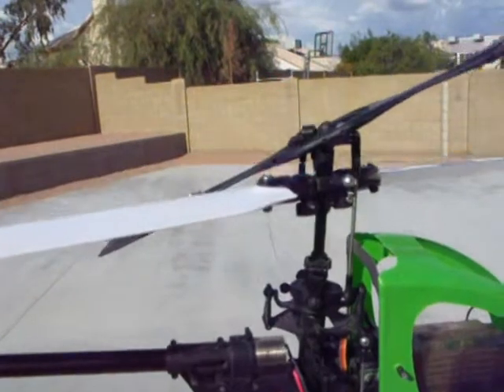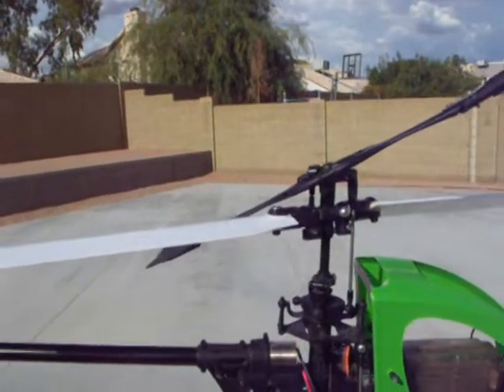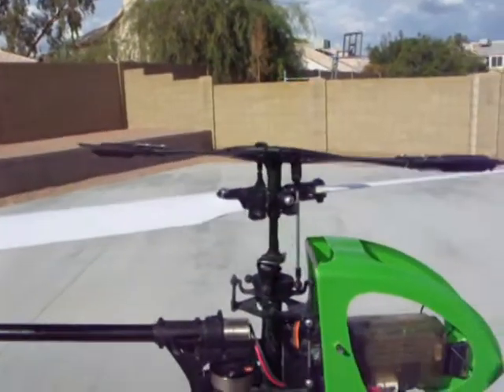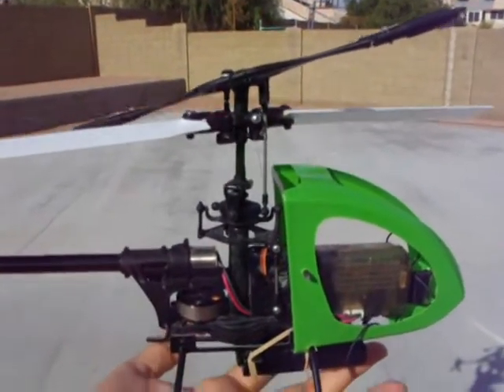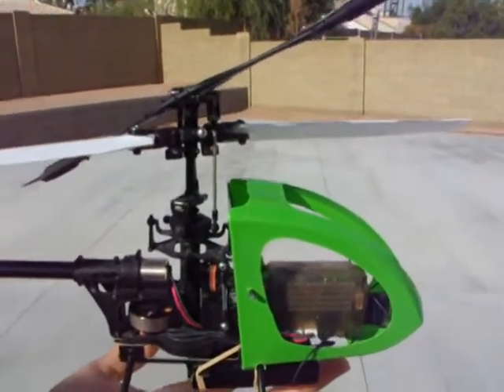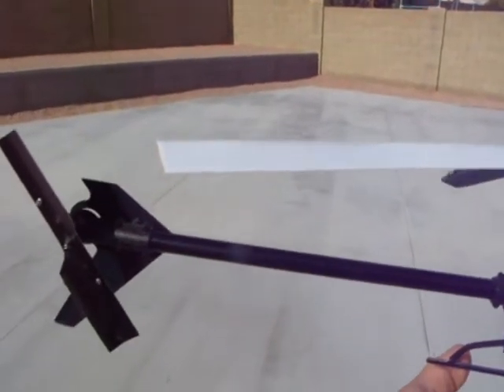I've tried many other blades and they just don't work. They're either too heavy, or fully symmetrical blades will not work here because this is not a collective-pitch helicopter. This is the Kirobo — the first Kirobo Submicro Helicopter that they produce. We're going to give it a flight, and later on I'm going to show how to do the installation of the blades.